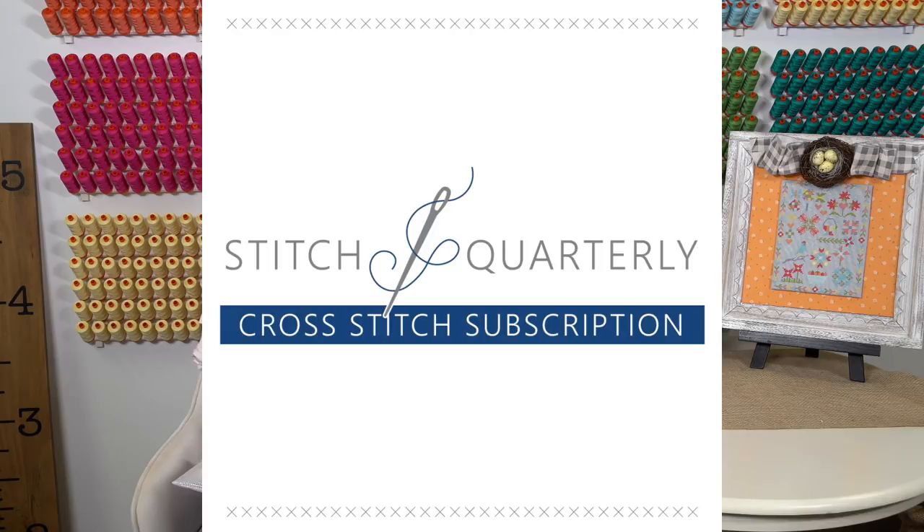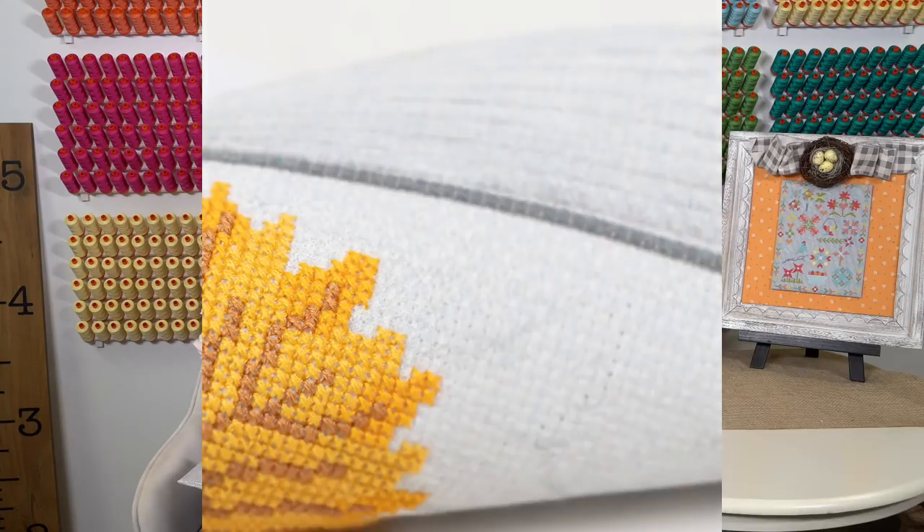Inside what you're gonna get is a full color cross stitch pattern designed by It's Sew Emma Stitchery, which is us. You're gonna get the fabric to stitch it on and the floss to complete it. You'll get a new or different notion each time, a needle, and a bonus goodie. And just like you would in Sew Sampler, you're gonna get some coupons.